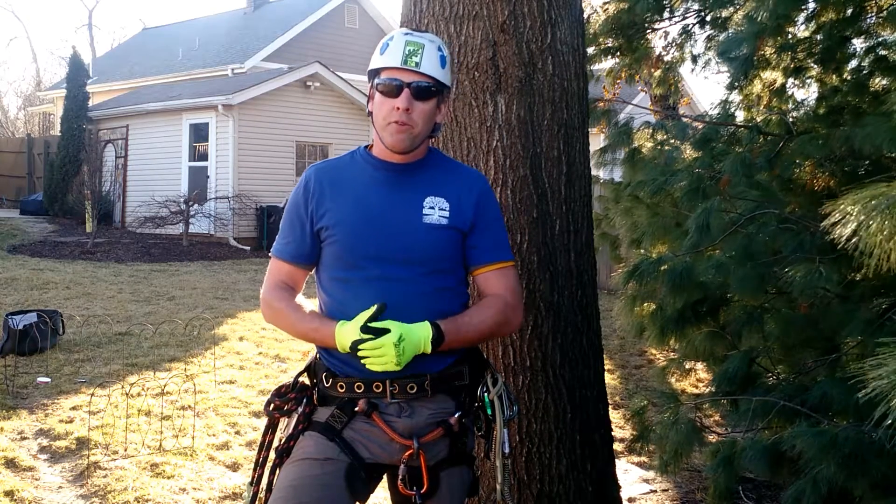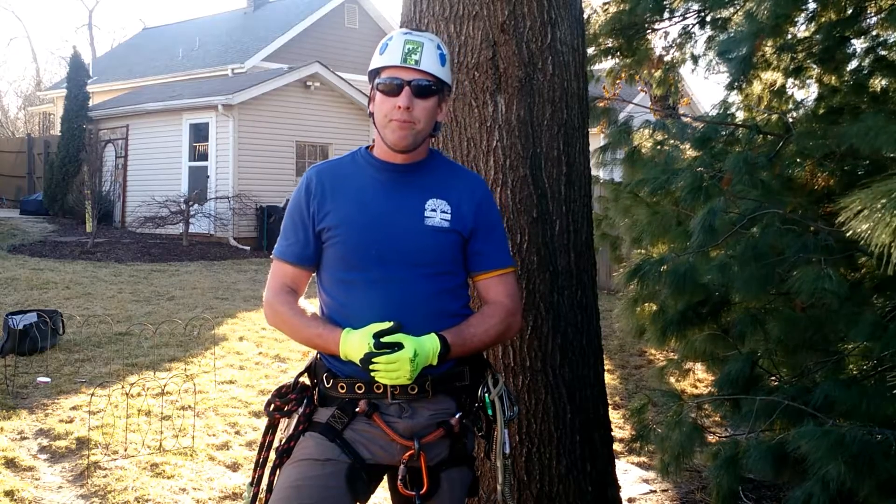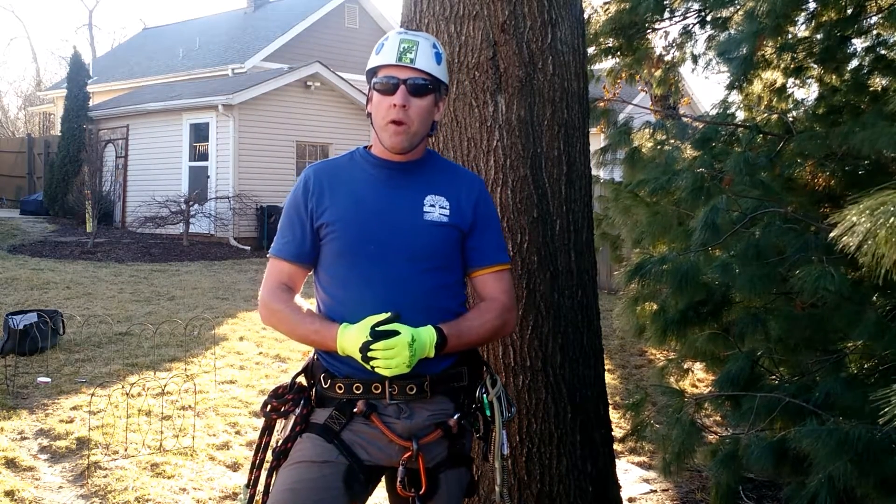One of the common questions that comes up from clients throughout the year is: when is the best time to prune my trees? Well, most types of pruning can be done throughout the year, although there are a few exceptions.